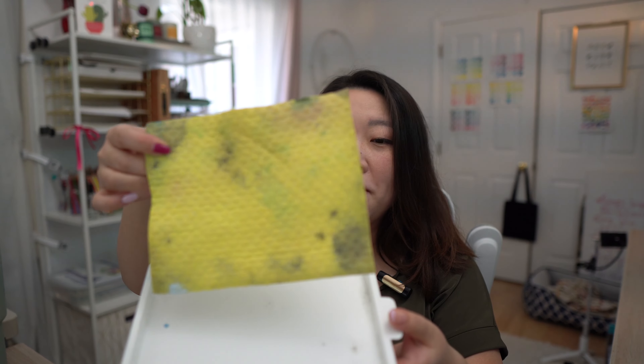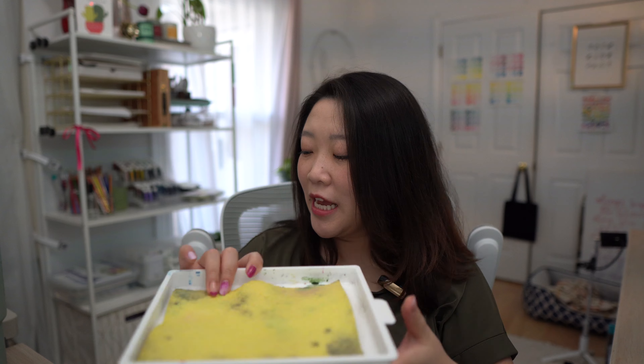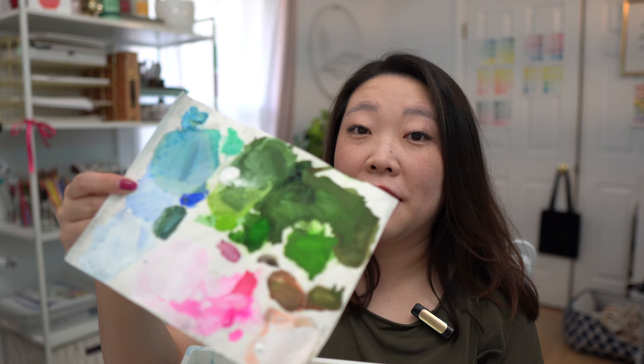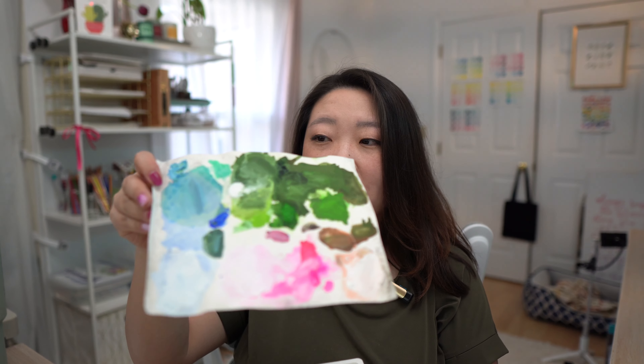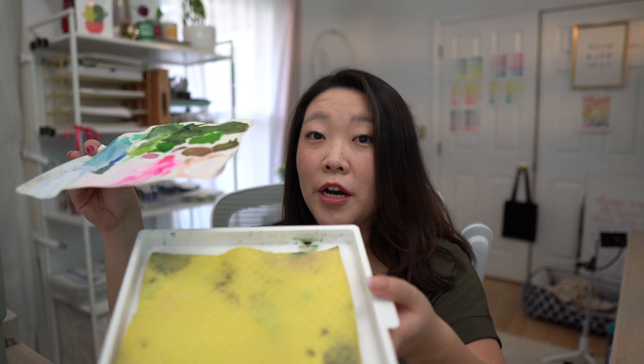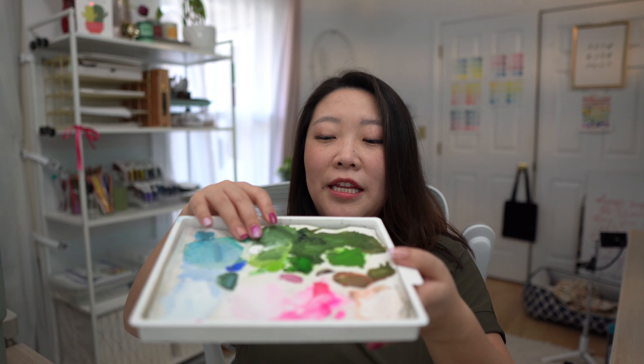There is a sponge at the bottom that you soak in water and it expands a little bit. Then there are palette papers — I use the ones that come with this brand. This paper is meant to absorb the water from the sponge, which then seeps up and keeps the paint on top wet.